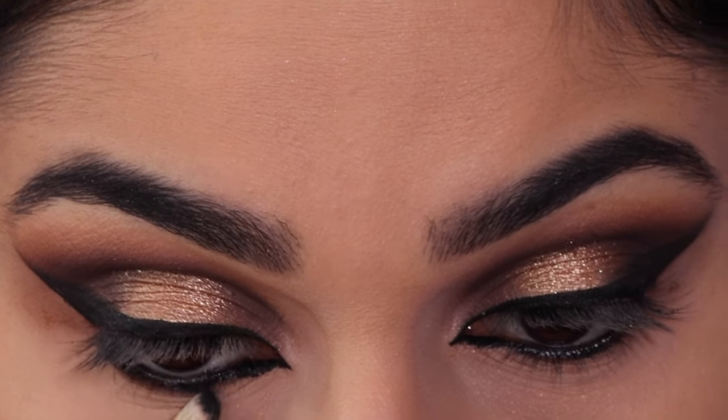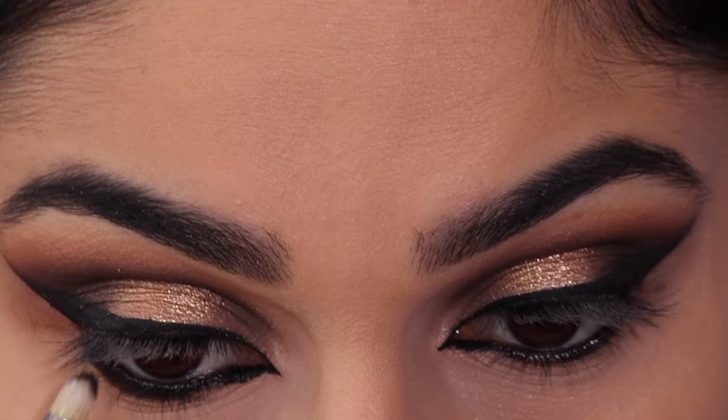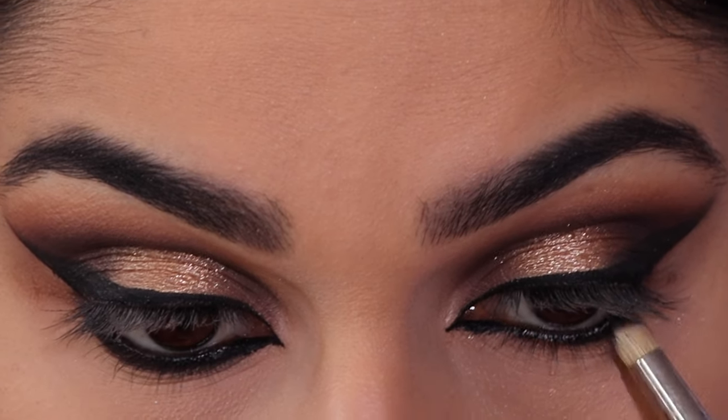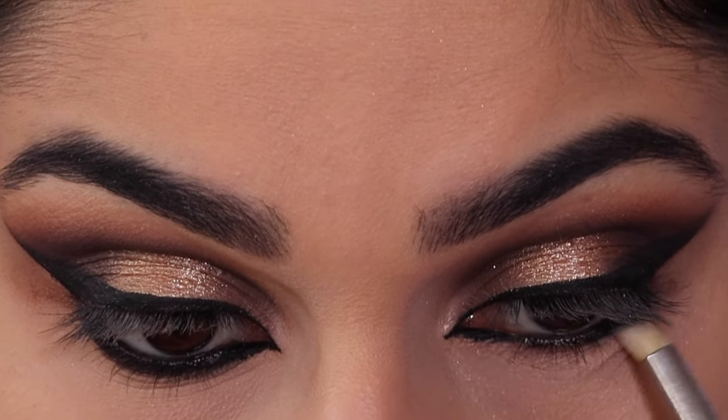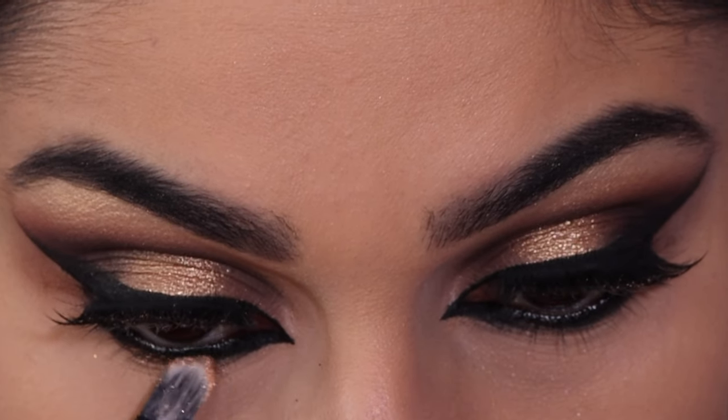Now I'm just going to take that black eyeshadow and smudge it in with the pencil brush. Then taking that Dazzle Dust shade again and applying this in the center of my bottom lash line.